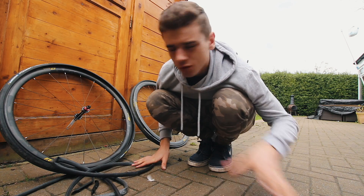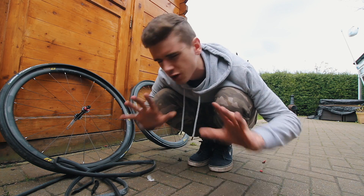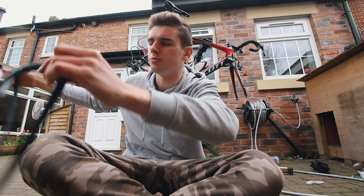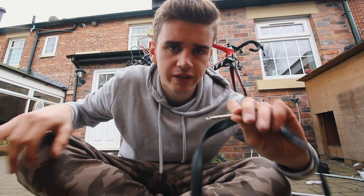I couldn't find any thorns or anything in the tires that could have caused both punctures, which always makes me a little nervous when I put new inner tubes in. I always put new inner tubes in — I never repair the tube. There's a reason behind that, and I'll explain a little bit more after I replace these tubes.